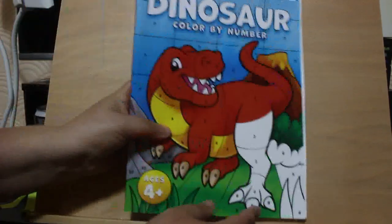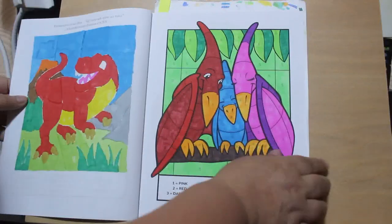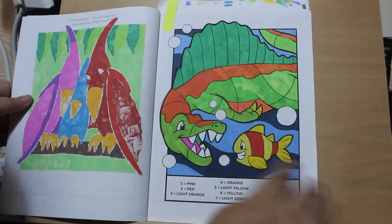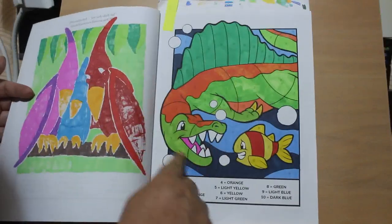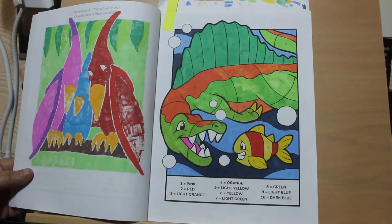Dinosaur Color by Number by Jade Summer - I think this book is so cute. I like doing the ones in this book. I did this one: the little fish looking scared. Again, this is various markers from my pot - Spinosaurus. I think it just looks so cute. The little fish looks absolutely terrified.